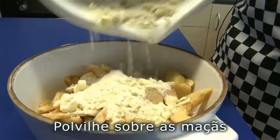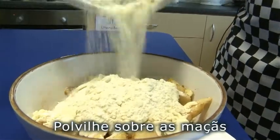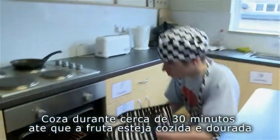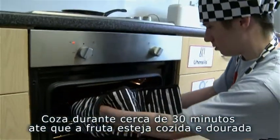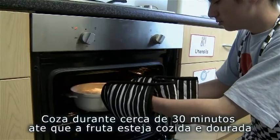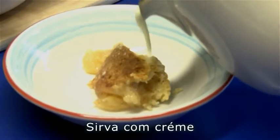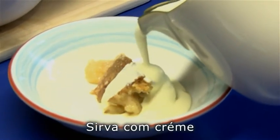Put the crumble onto the apples. Put the apple crumble into a medium oven at 190 degrees Celsius for 30 minutes. It will be cooked when the top is golden brown. Serve the apple crumble with cream.